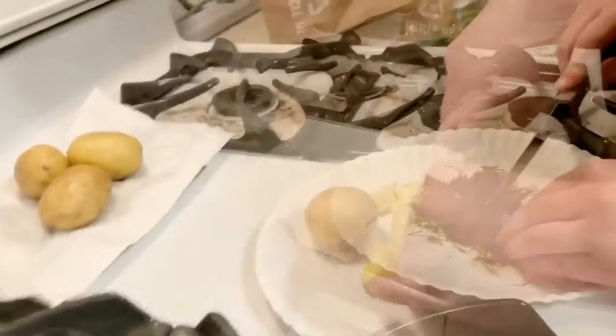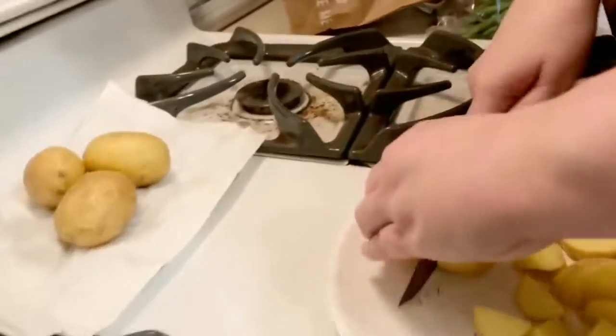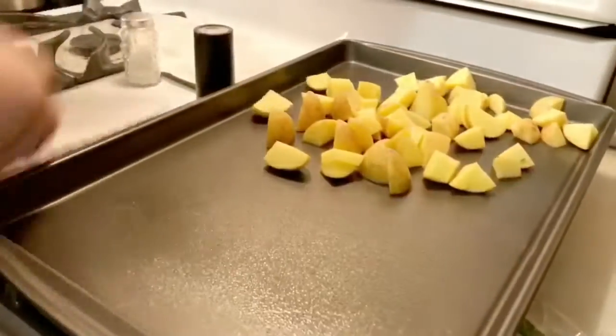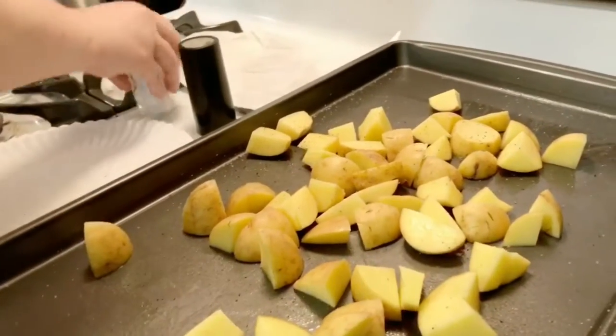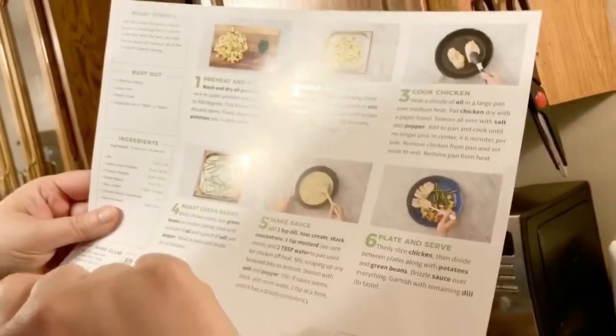Alright, we are chopping our potatoes, getting ready to put them in the oven. Obviously this is easy. I've washed them and everything. We're going to get our potatoes ready to go in the oven. You've got to put some oil down — I'm using Pam. I've got my potatoes chopped and I'm just going to spread them out, then salt and pepper. And now I'm going to put them in the oven. Those go in for 22 to 25 minutes.